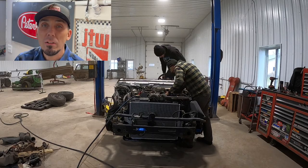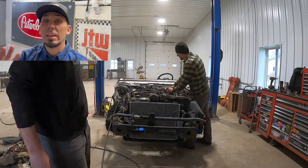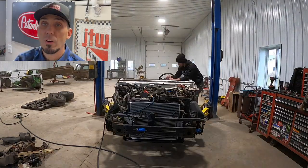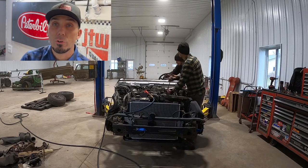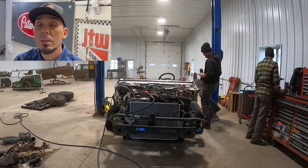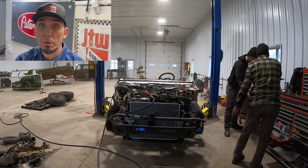Hey everybody, welcome back to the Flannel Channel. I just wanted to jump right into the action here. This is a time-lapse shot of my son and I working on our father-son project. We call it Curtis Lowe — it's our 1979 Ford F-150, and we're body-swapping it onto a 2003 Ford Crown Victoria.